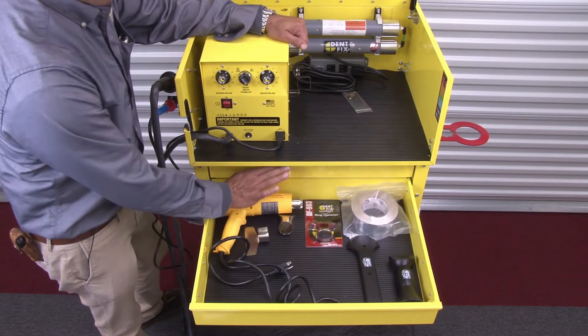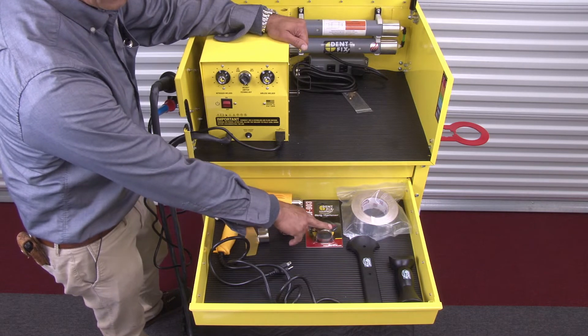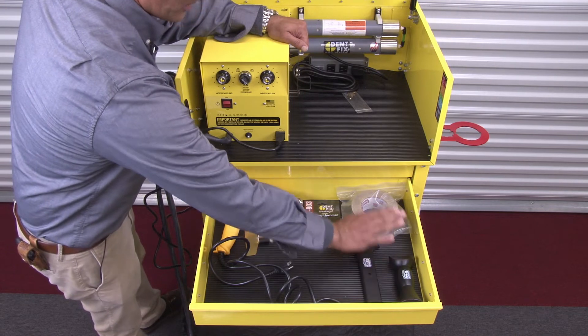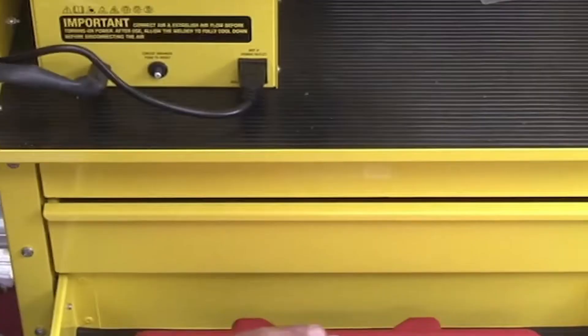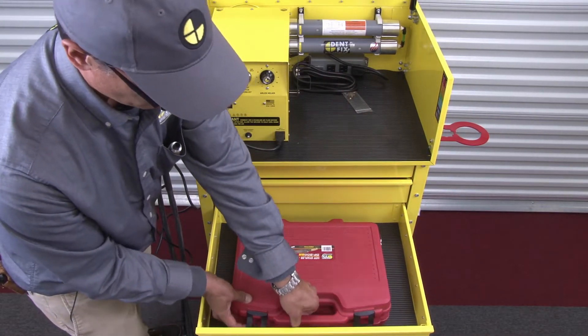Also included is an electronic programmable heat gun, our DF 903 ring hammer which is very popular for plastic shaping, other plastic shaping tools, and 150 feet of aluminum tape.